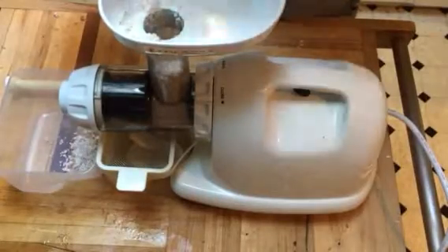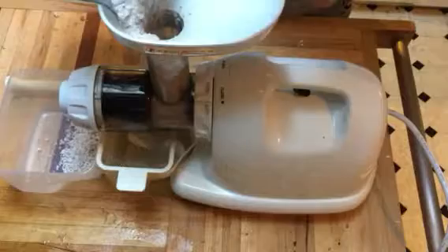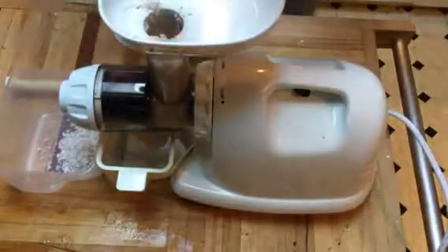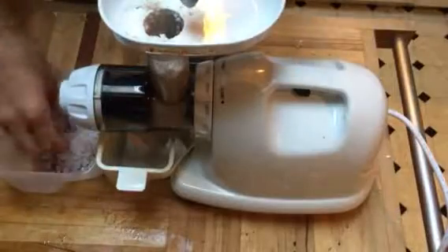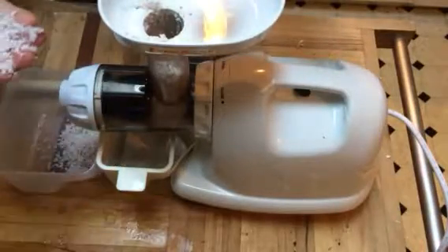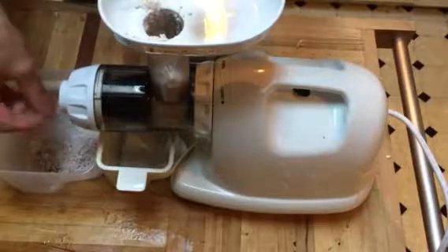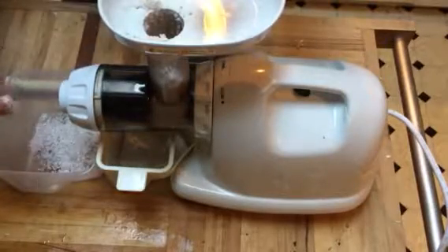This is really good — like I said, for putting in smoothies. Gives it a good nice consistency. As you can see, this comes out really dry, almost so dry you can't even squeeze anything out of it.